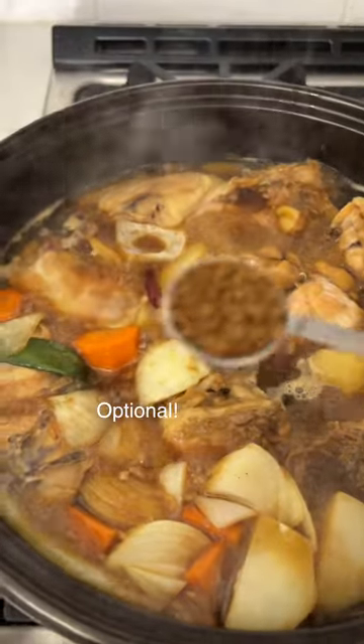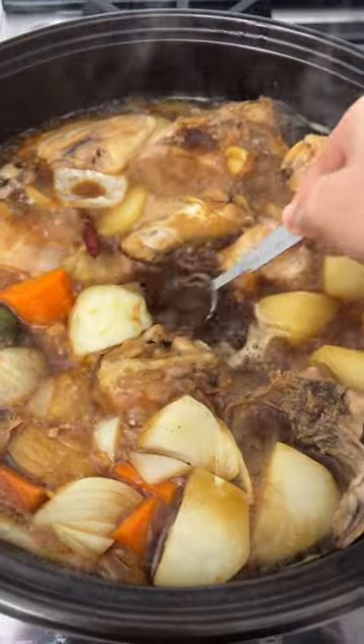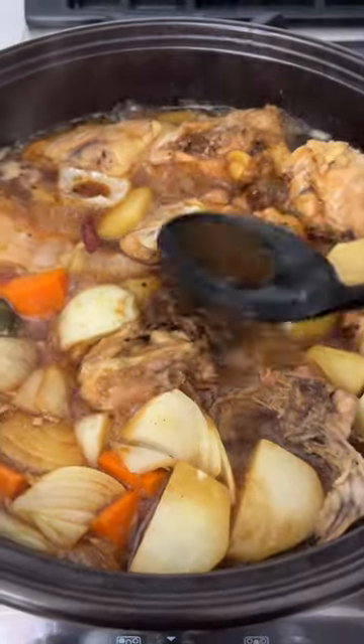If you want a darker color like restaurant style, add instant coffee or caramel sauce. Trust me, adding coffee is not gonna screw up this dish.